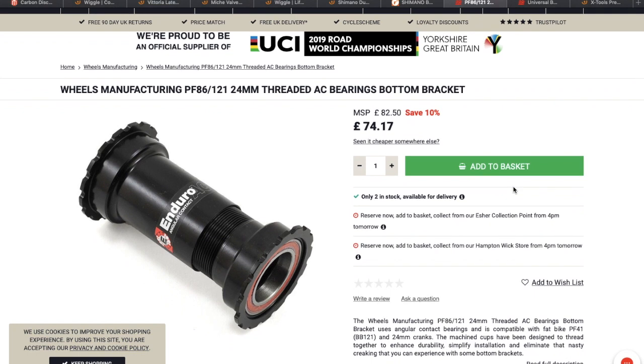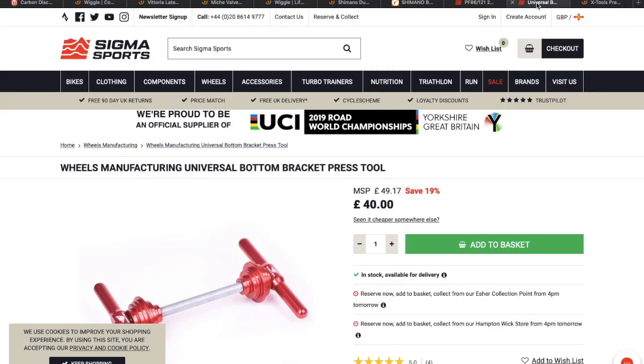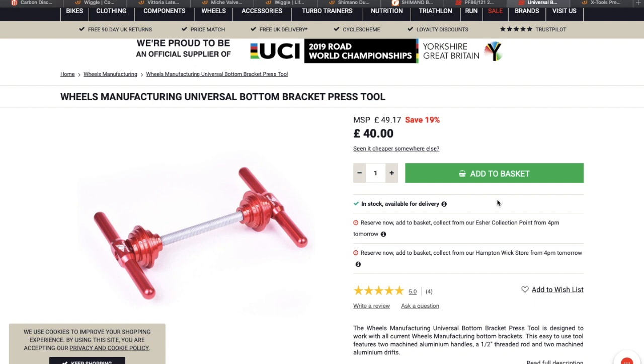Next I'm going to need a bottom bracket. On my R6 it is a BSA thread, but on the R9 it is a BB86 press fit. Because I don't like press fit — I've had a lot of problems with it creaking — I'm going to go for this type of press fit threaded bottom bracket. It's got a thread in the middle: you press in one side and then put in the other side and screw it into the opposite side, so it locks in with no creak. I've tried them before on my BB30 on my first bike and that seemed to stop the creaking. I'm also going to need a press fit tool because I sold my other one when I moved to the BSA threaded — I didn't need it anymore.